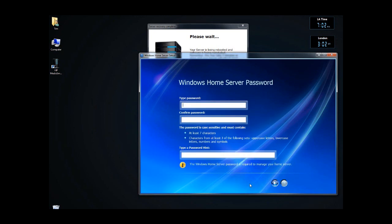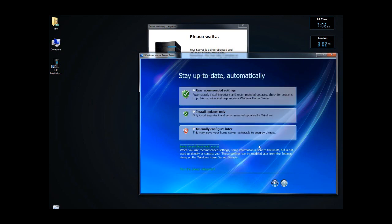Click on the arrow button. Type in the password. Click on arrow. Make sure you remember your password.